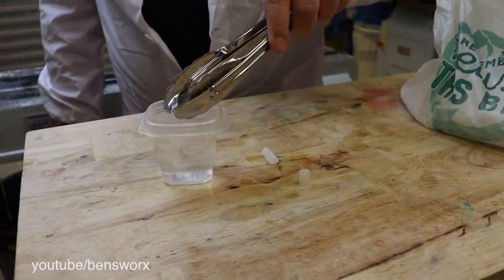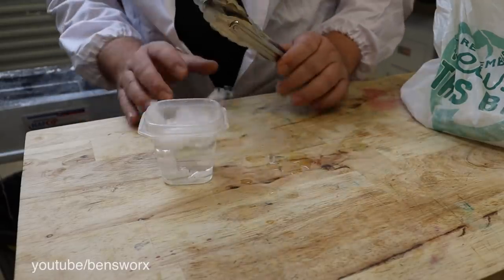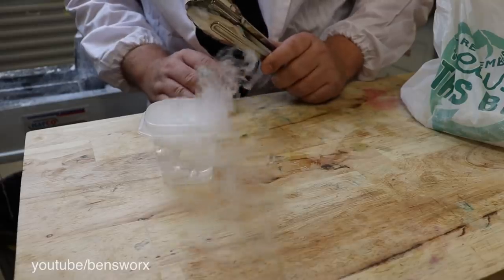Now, we all know what happens when we drop dry ice into water, and we're about to find out what happens when I drop it into resin. But before we do that, I think there's some other experiments we can try.